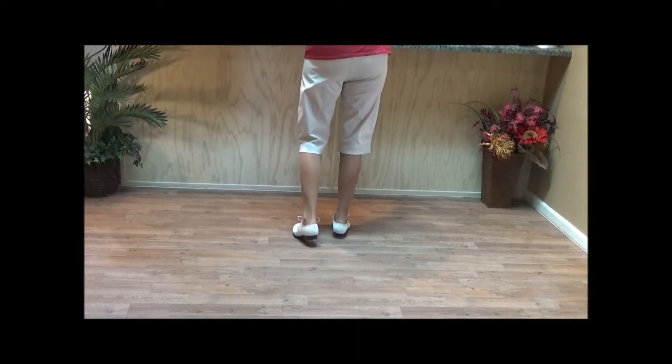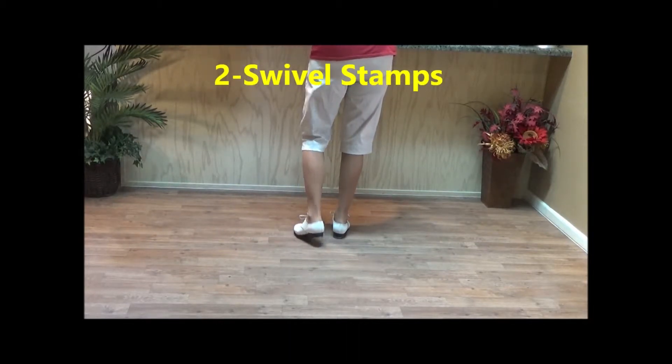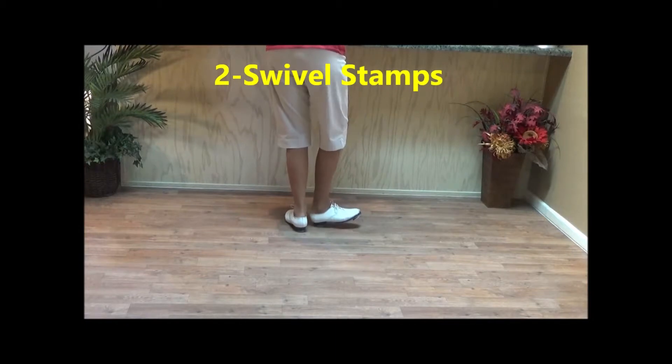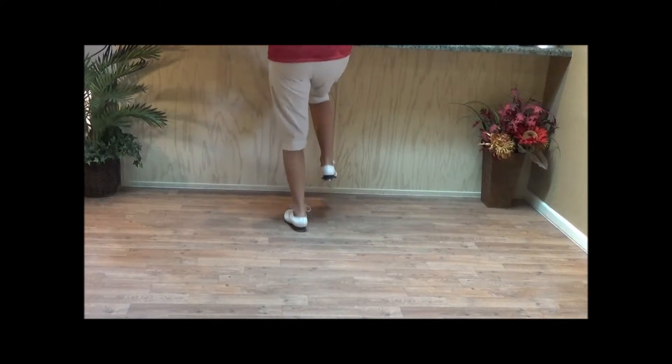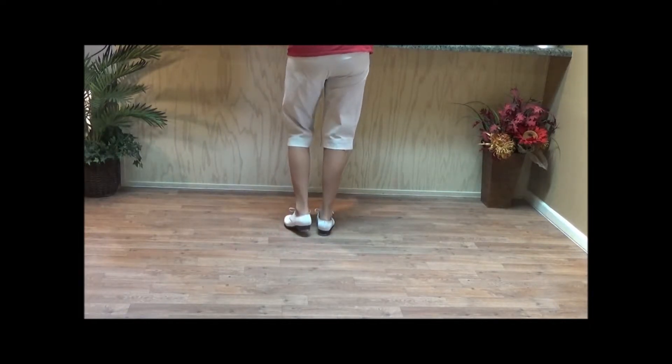We have two swivel stamps. You double step with your left, point your right heel in and click, swivel your foot around toe in and click, then stamp and click. That's a swivel stamp.